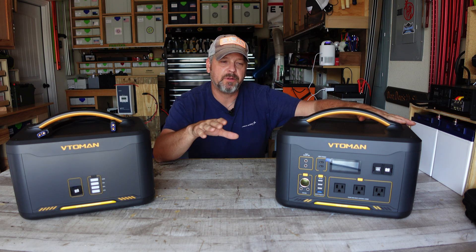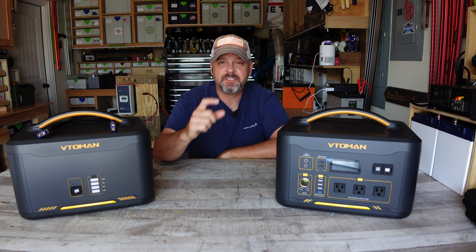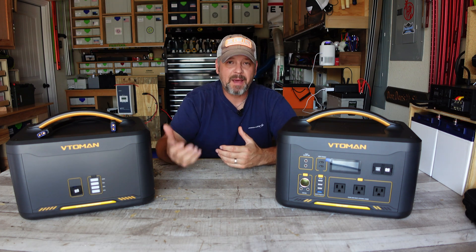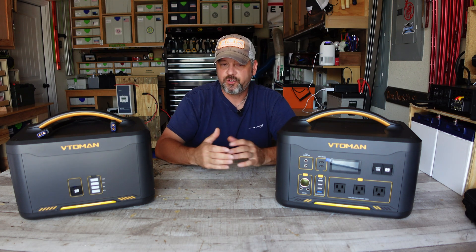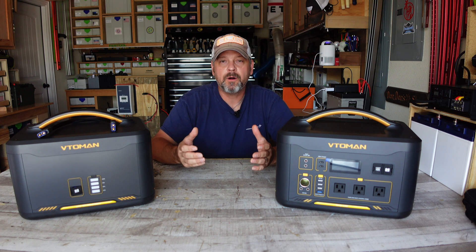That's great for things like heat guns or hot plates, but not so great for sensitive electronics that have a very specific voltage requirement. Next to it, you can see it's got an expandable battery that you can purchase separately to make this thing almost a 3,000 watt-hour power station.